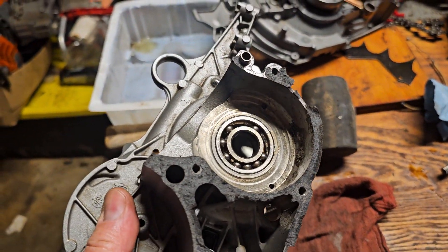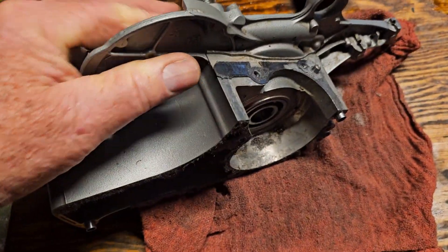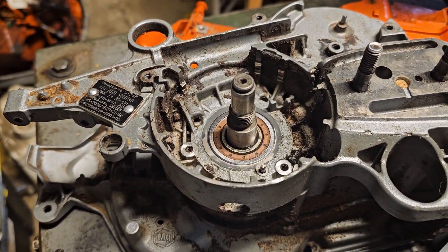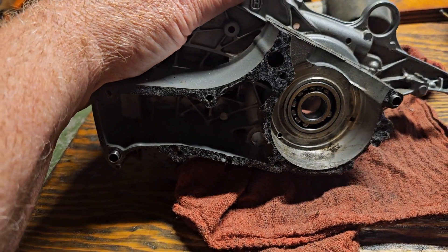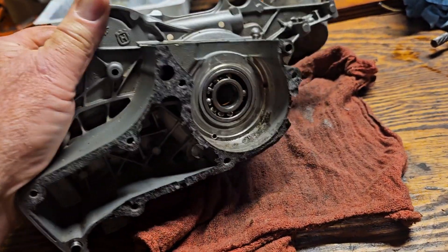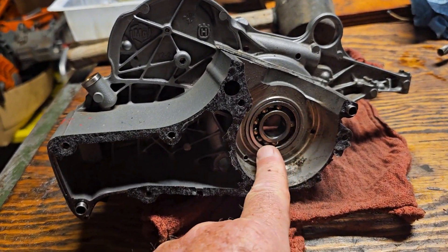Here is an interesting little snippet. One of the interesting conversations online is this whole thing of nylon cage bearings vs. steel. One of the arguments has always been about — well, when the nylon cage bearing goes, the material that gets put into the saw is harmless, it's just nylon. Well, here's another one that's pretty typical, and one of the balls came out.